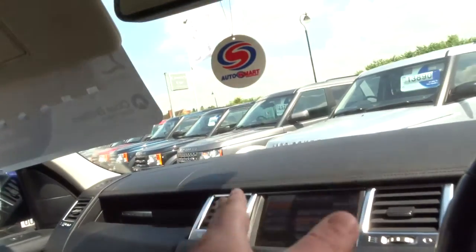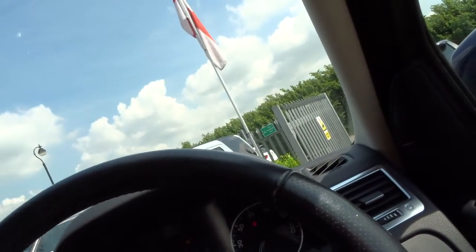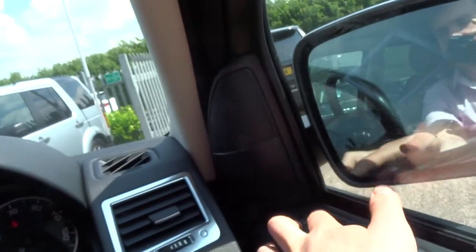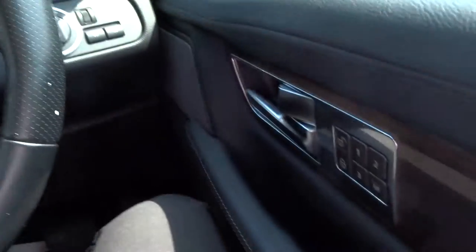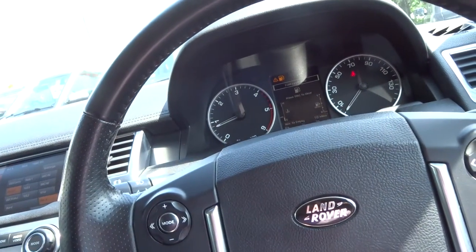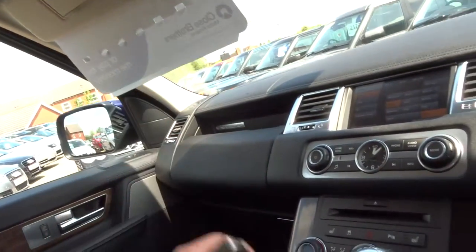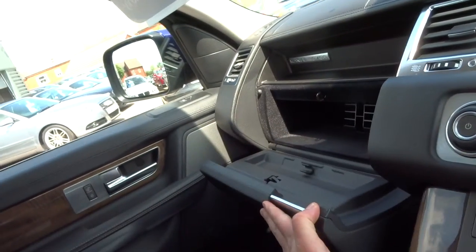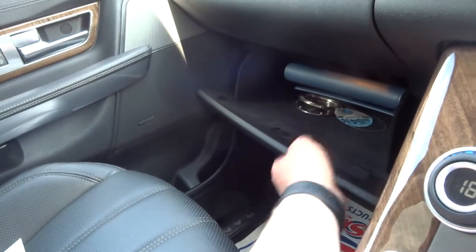This car's got the extended leather, so your dash is trimmed with leather as opposed to plastic as standard. You've also got folding door mirrors, electronically adjustable, auto wipers, auto lights, cruise control, memory function seats with three settings, and an electric steering column. Keyless entry, keyless go. You've got cup holders, all the usual sort of stuff. Nice glove box up top with CD storage, and underneath you've got your original book pack.